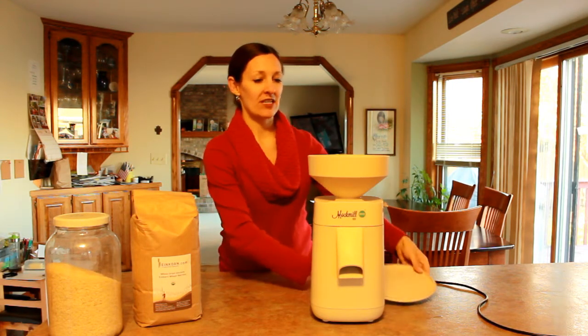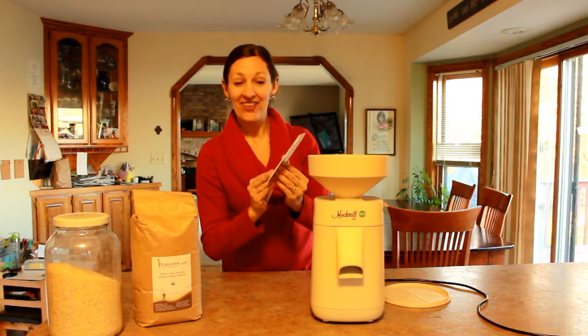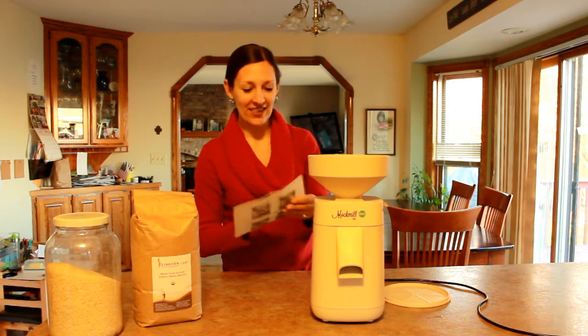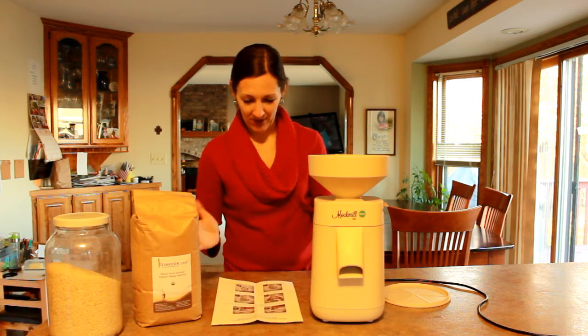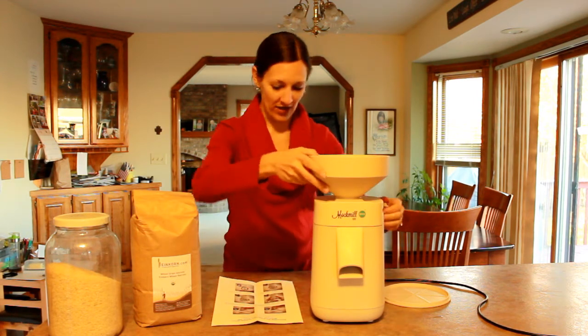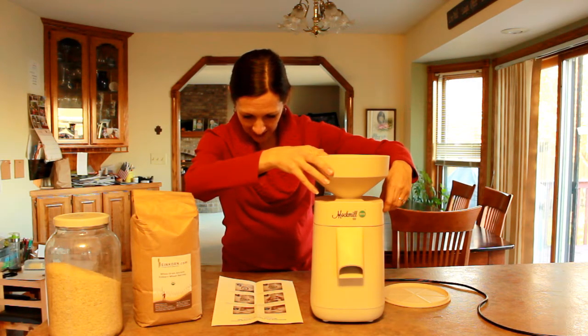I know there are pieces in here for shipping that I need to get out. This is awesome — there are instructions right there. You can't even mess it up. Instructions for removing the transporting locking device. So: don't plug it in. That's a good idea.